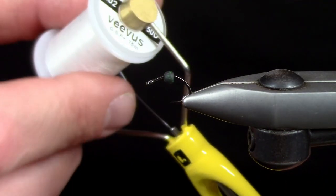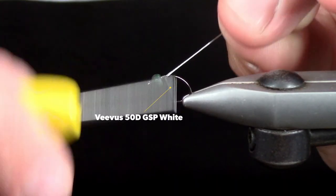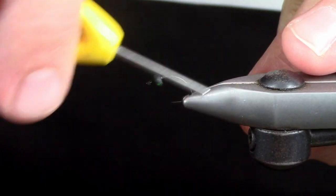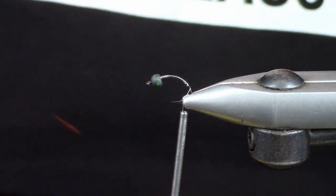Thread today is Vivas 50D. I'm just going to start by wrapping down the shank pretty deep, just past the barb. I'll be using the precision tip scissors for close-in, fine, delicate work.